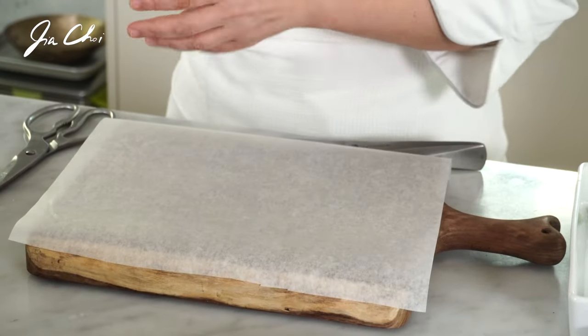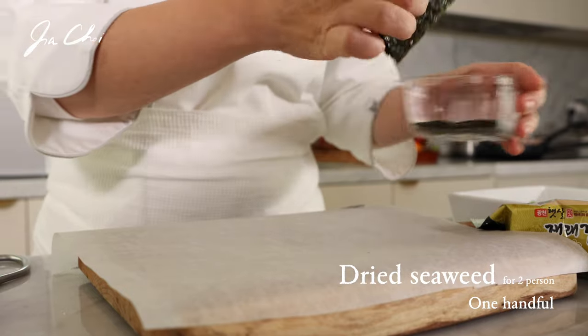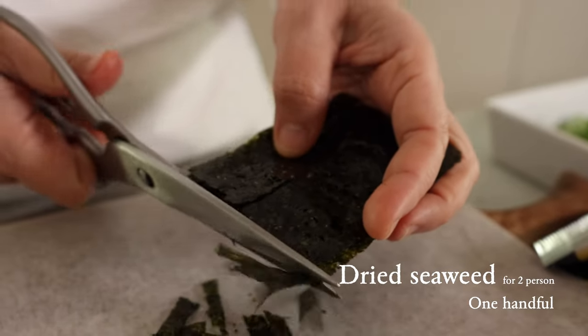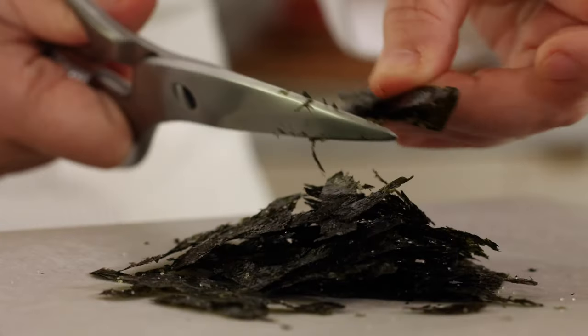Then you want to cut a handful of roasted seaweed into thin strips. I like to prepare the garnish in advance. The dry seaweed, kim, easily gets soggy, so I like to put it in cooking paper and fold it.